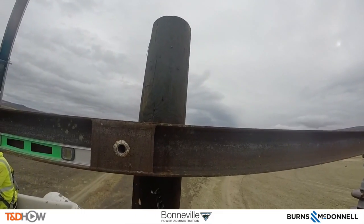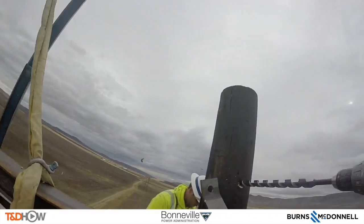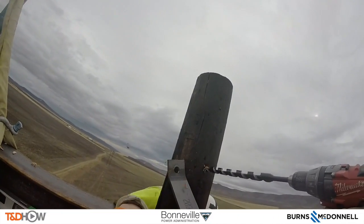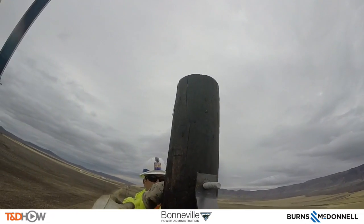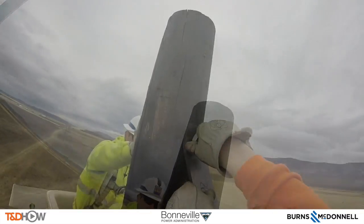On Pole A here they need to drill some holes. The key difference is that on Pole A we have two guys working on it at once, which makes the job a little bit quicker on this side to keep up with what is going on on Pole B.